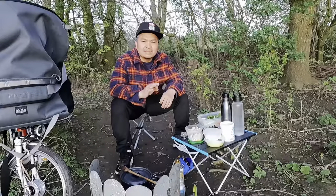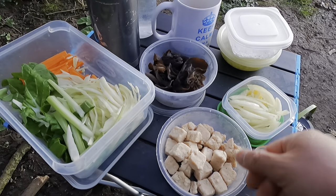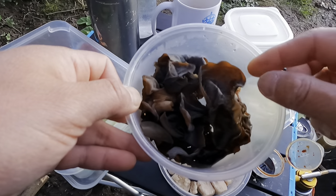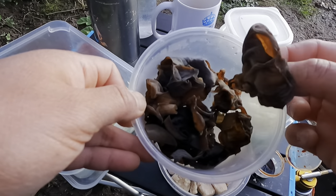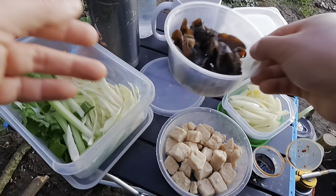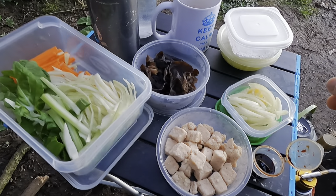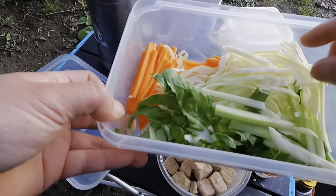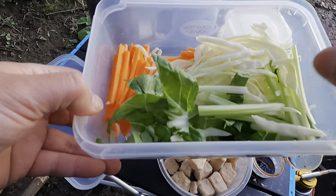Let me show you the ingredients I have. Corn and black fungus — when you buy it from an Oriental shop it will be very dry, so I put it in water for 10–15 minutes to become soft. Then I have some garlic and onion. For vegetables I have carrot, white cabbage, pak choi, and a little bit of celery. You can add any vegetable you like.